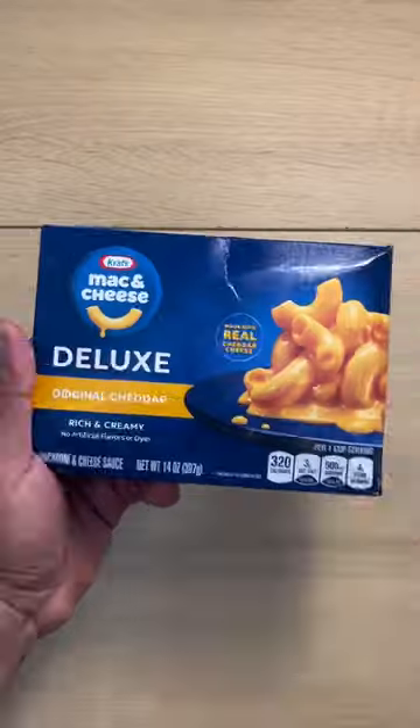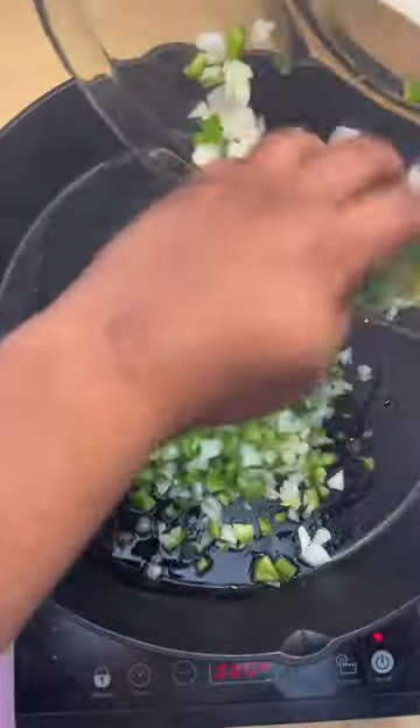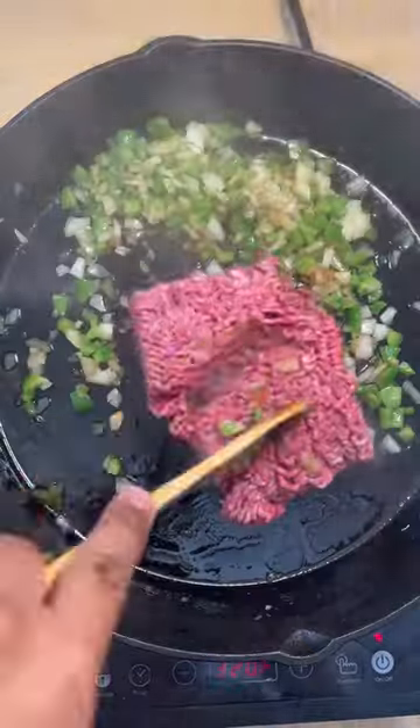Here's how you make the ultimate cheeseburger casserole from scratch. First we're going to use a box of mac and cheese and boil those noodles to al dente.